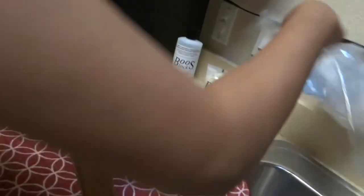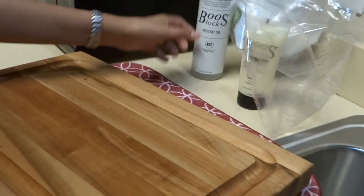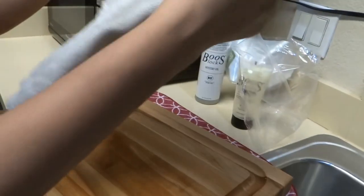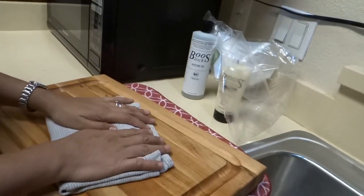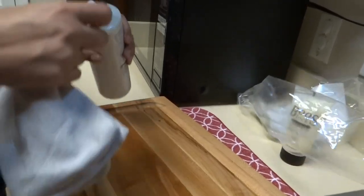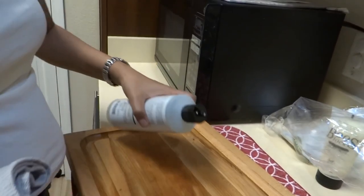We got this from Macy's. To get started, I'm using a clean kitchen cloth — you could also use a paper towel if you want. It's up to you what you choose to use.